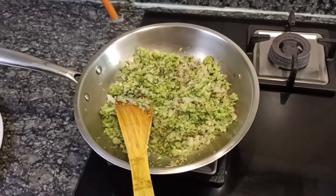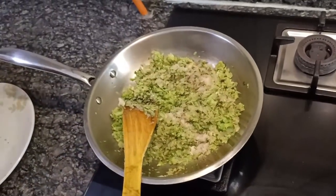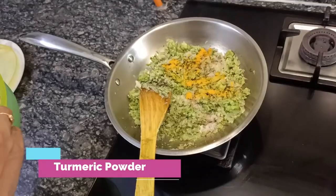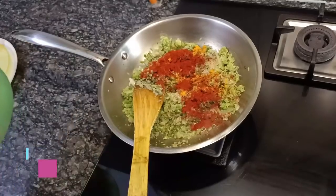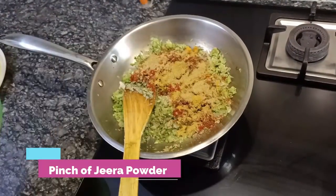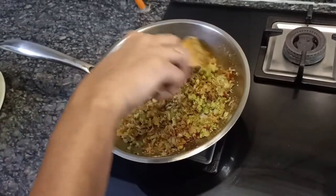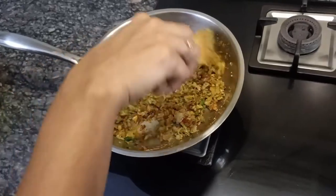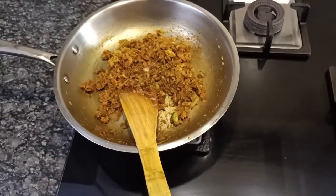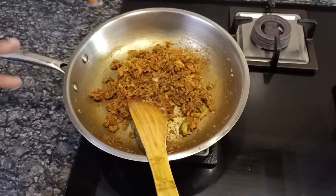To this I am going to add some salt, some turmeric, some red chilli powder, some coriander powder, and a little bit of jeera powder. After sautéing it for a couple of minutes, this is done. I am putting off the stove. You may also add chaat masala or garam masala as per your choice, but I have not added anything. You can also add grated paneer to this.